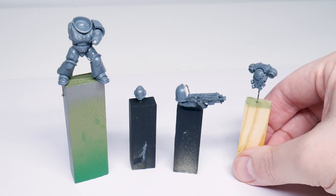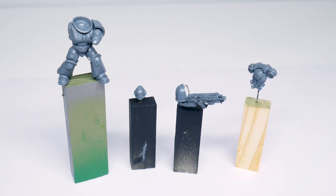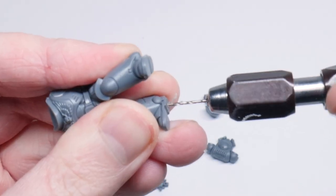I built the Marine in sub-assemblies to make it easier to get all the details, and mounted them on some cheap game blocks using some paper clips and super glue.